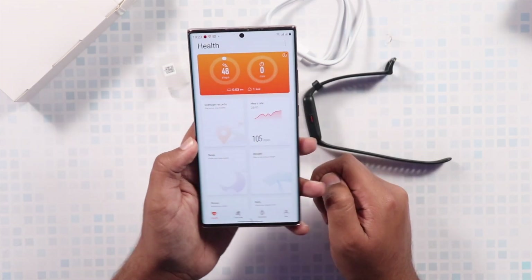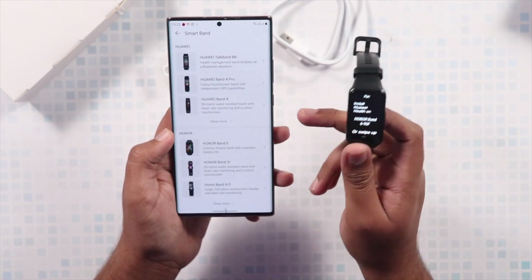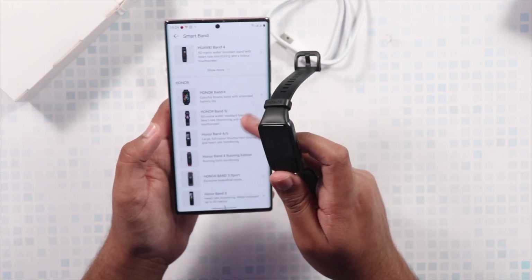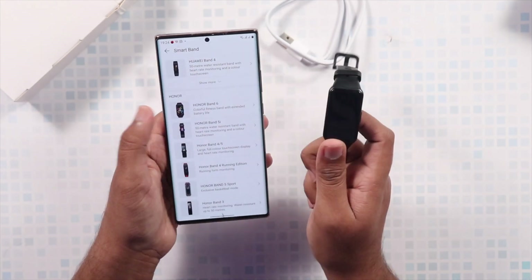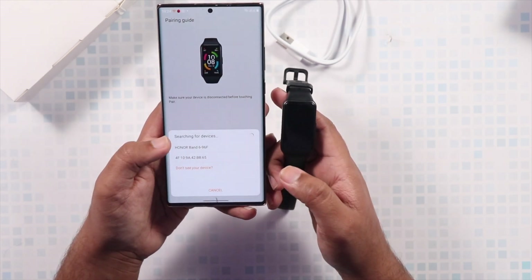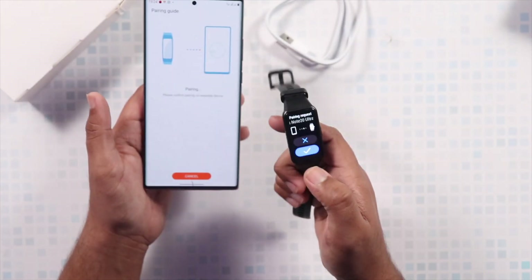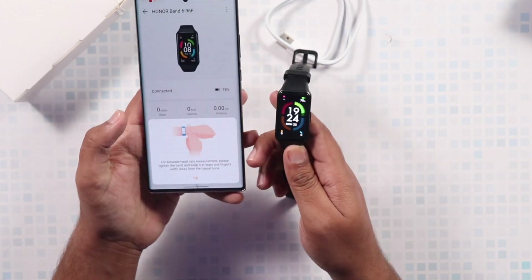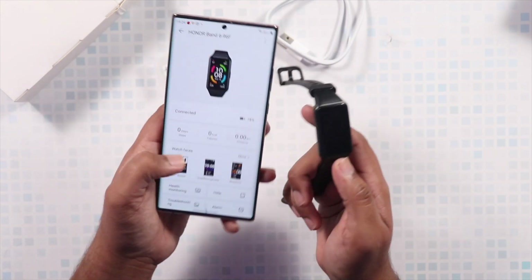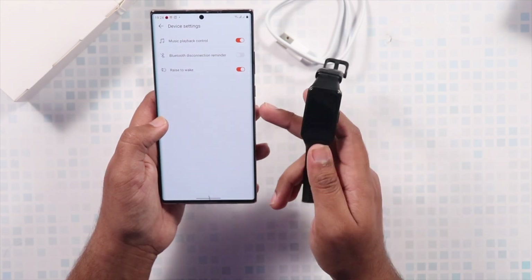After logging into the Huawei Health application, go to Devices, then Add Device, and select the Smart Band option. It will take some time to load all the bands available, especially on a first-time download. Honor Band 6 is the latest in the Honor Band series — select it, tap Pair, and then confirm the pairing notification on the band itself. It will then ask for various permissions including location services.